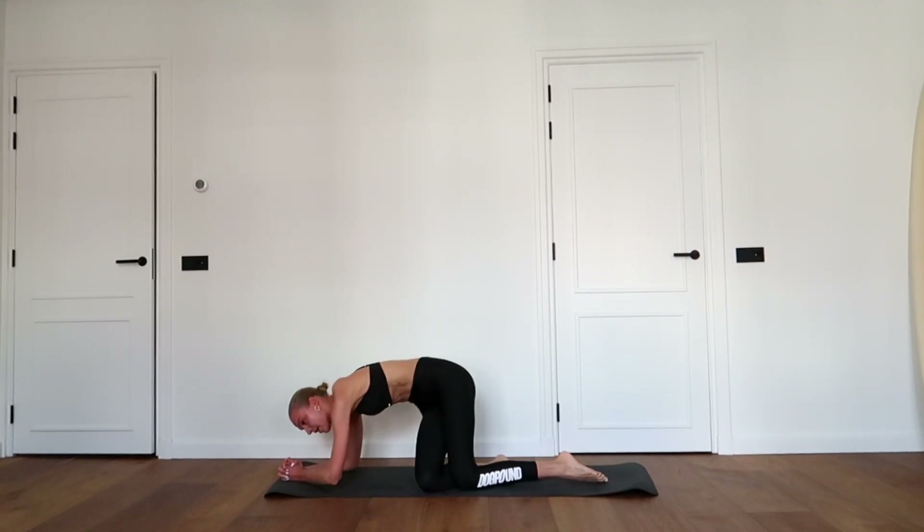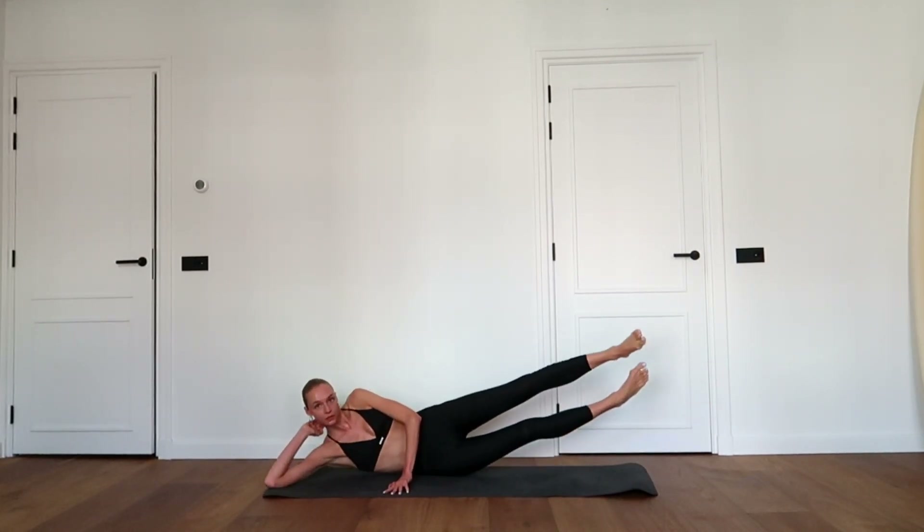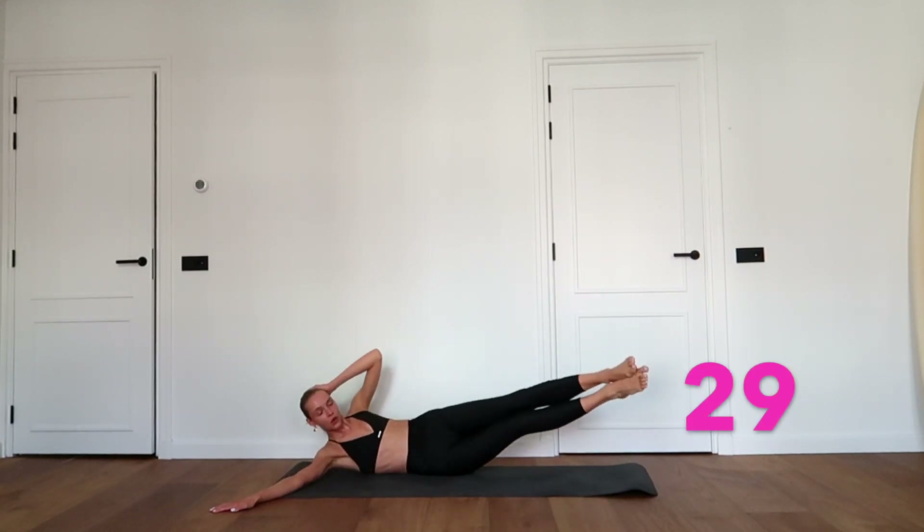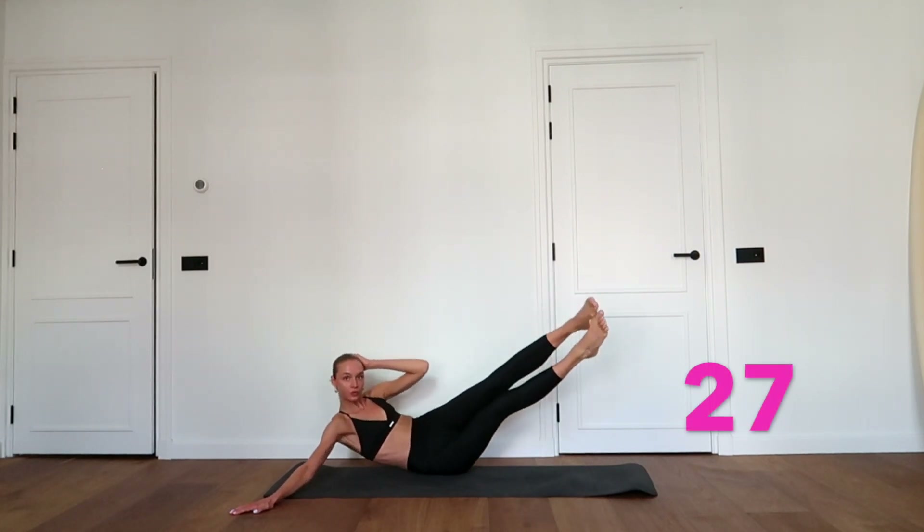Lay on the right side of your body. Lengthen both legs and bring your left elbow towards your knees by crunching your waist. Make the movement as controlled as possible. You can do it, keep going!